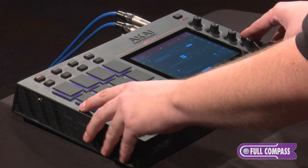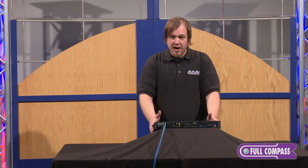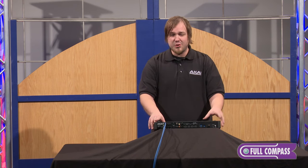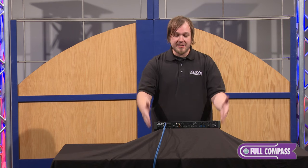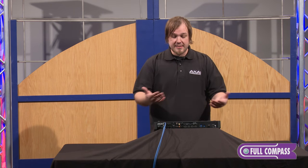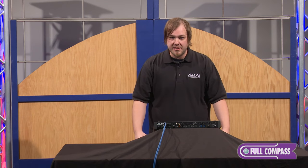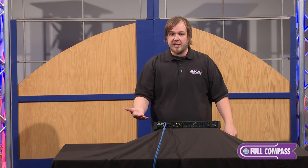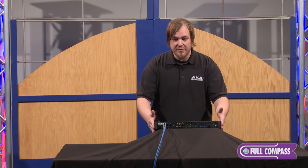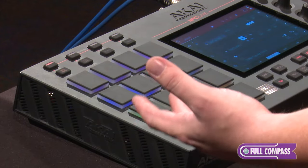What we went and did was we built a custom OS right from scratch in here. It's a 1.8 gigahertz quad-core processor with 2 gigs of RAM. You have 16 gigs of onboard memory, and basically 10 of those gigs are going to give you all of the legacy sounds from every MPC in history. You have six additional gigs to add your own content on, but we want to make sure it's expandable — so you can expand it with your own SATA drive as well.